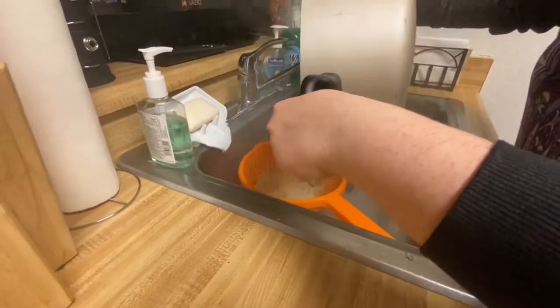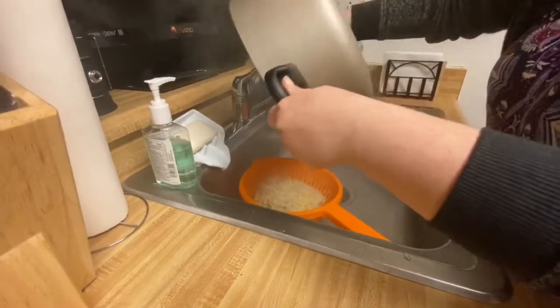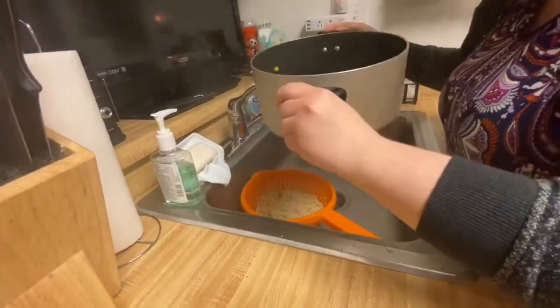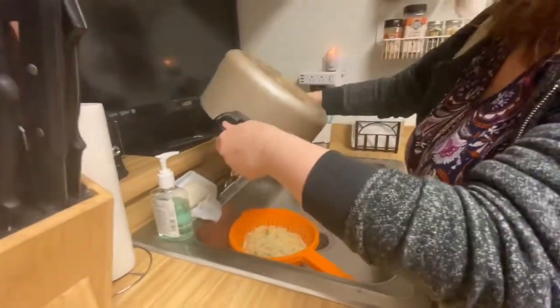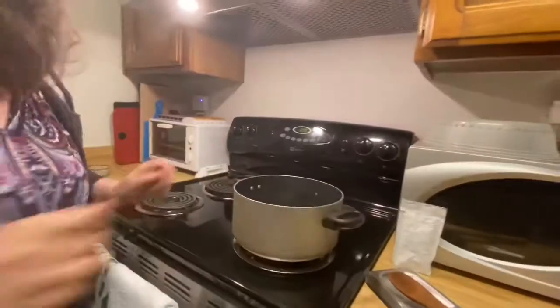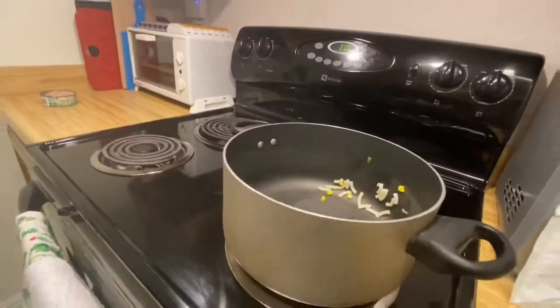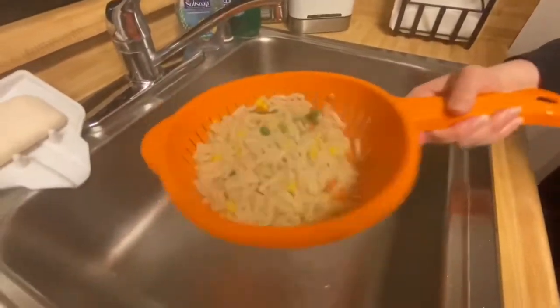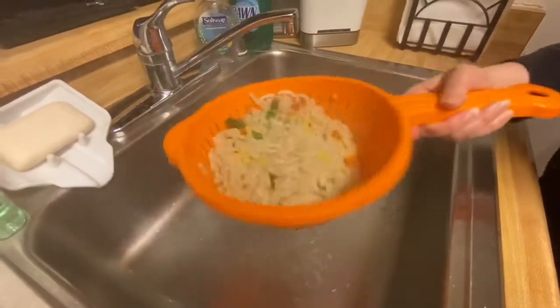Always want to be away from the steam because you can burn yourself from it. Okay, I got almost all of it — that's okay, as long as you get most of it out. Shake, shake, shake to get the excess water out, turn it around, and make sure you get as much of the water out as possible.